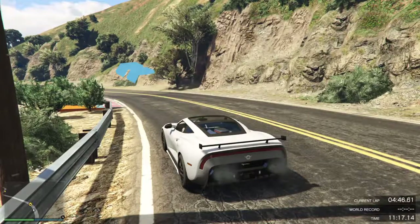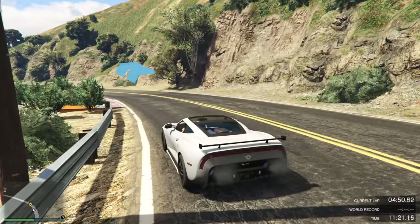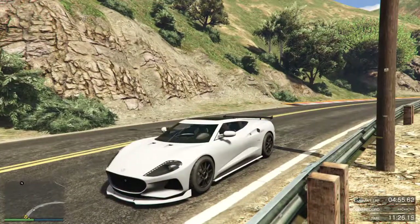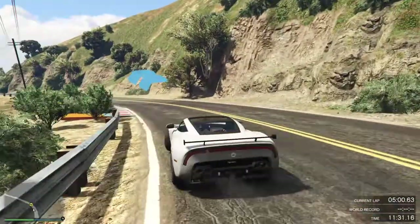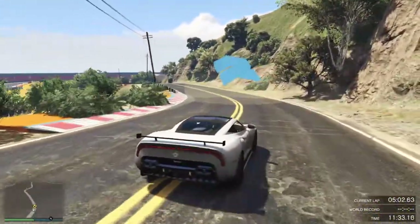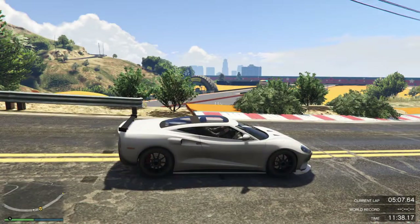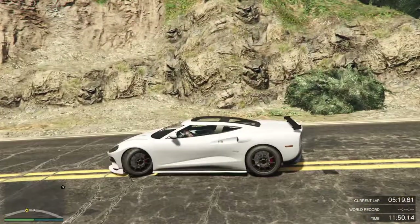It does handle pretty similar to the Pariah, but it is really weird how this handles. On the brakes it wants to put a lot of weight in the front, making the rear really wishy-washy. So keep that in mind when braking hard — you're going to want to be on the brakes a little more gently.